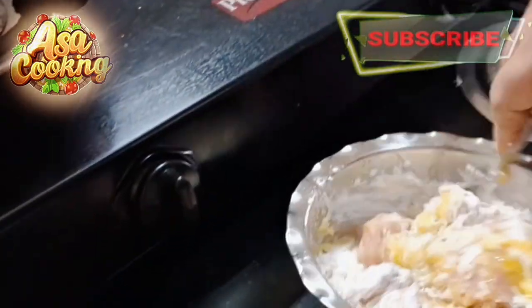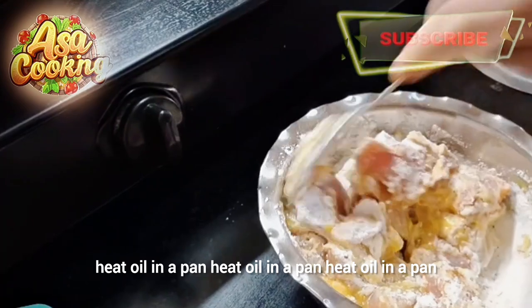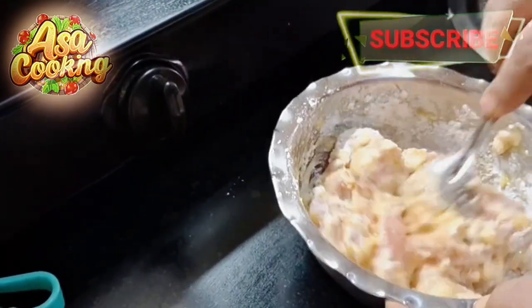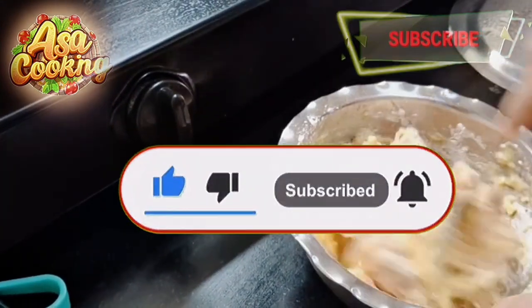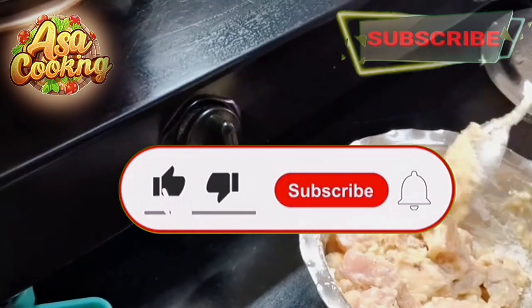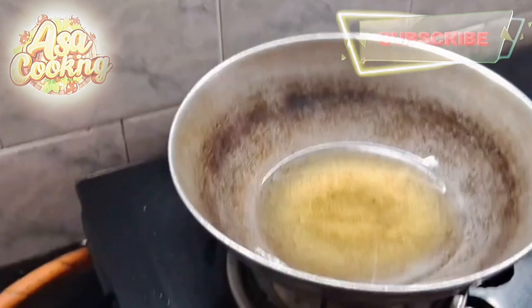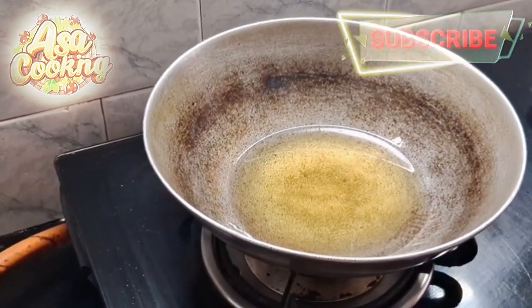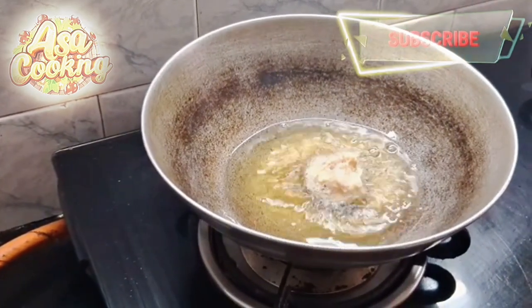We will put the garlic in the pan. While the garlic is hot, we will add the garlic in the pan.